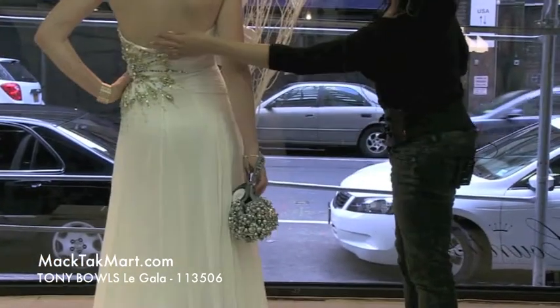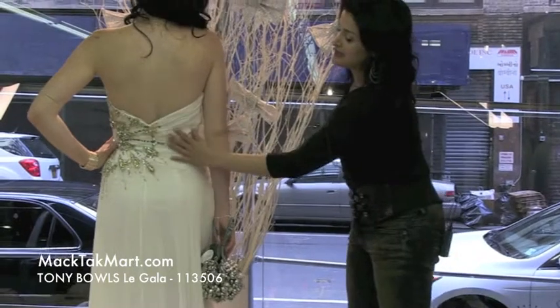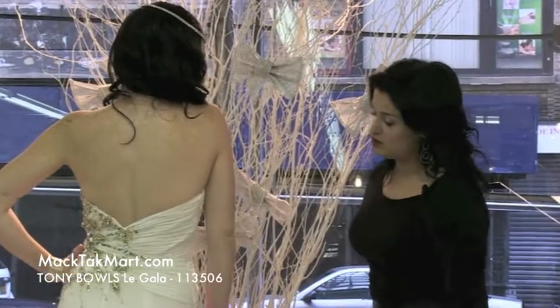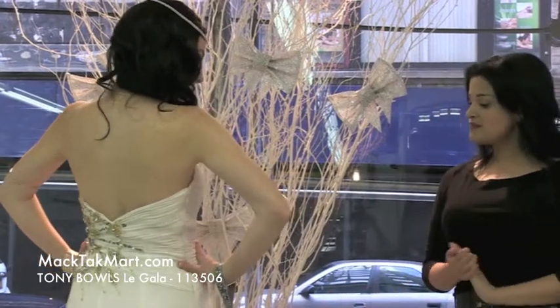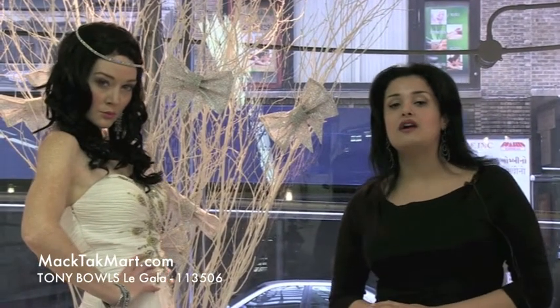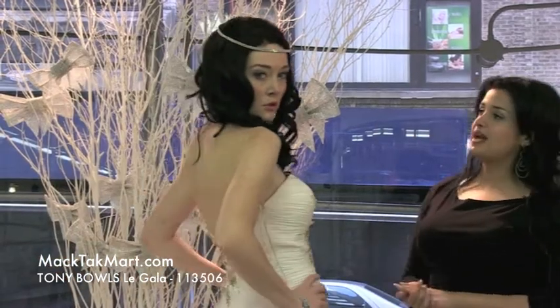The back is a low cut back. Everything is plissé, everything is ruched to give a forgiving aspect onto the dress, and everything you see on our beautiful model is going to be available on www.mactacmart.com.